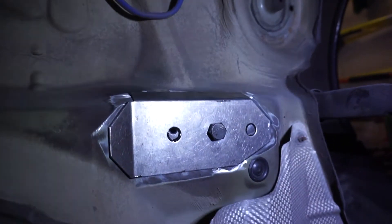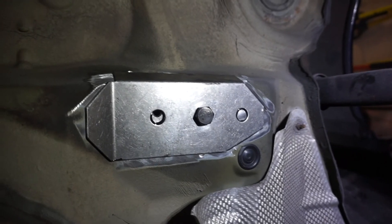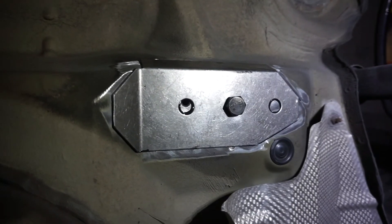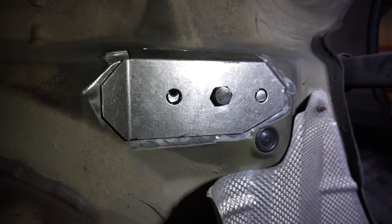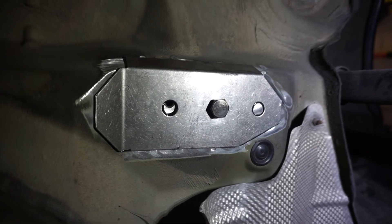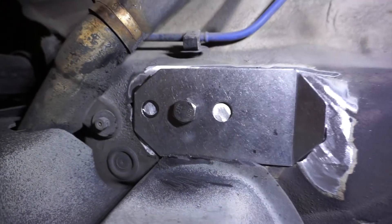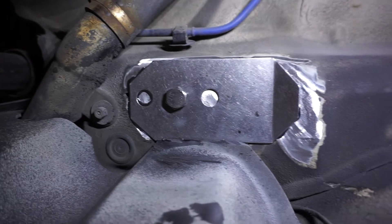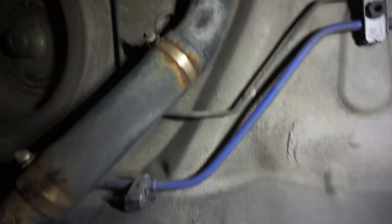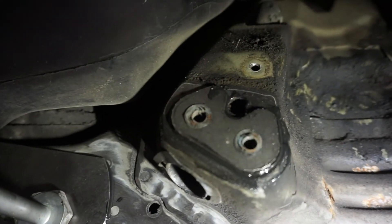We're back in the car — I brought a light this time. We've got all of the reinforcement plates installed now. Here's the rear driver side — passenger side if you're in Europe. And here's our passenger side, right-hand side, and as you can tell we've got good coverage. Looking at the front ones, they're installed and they all look good.